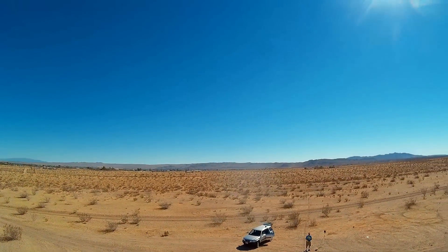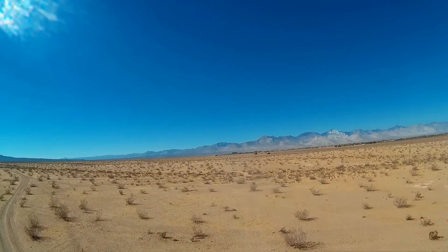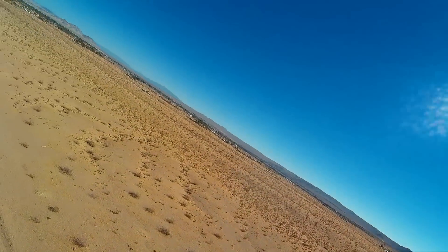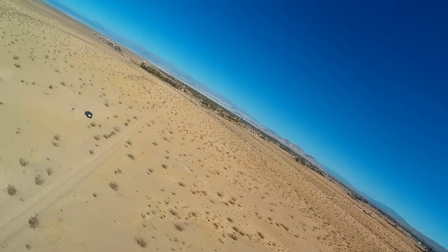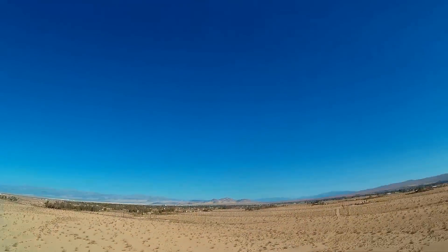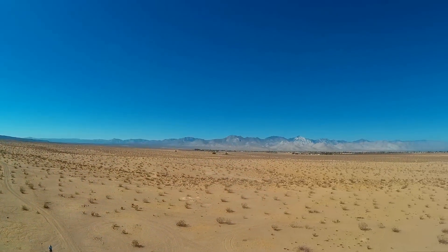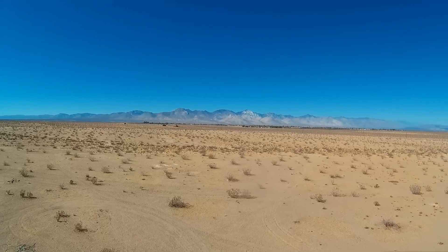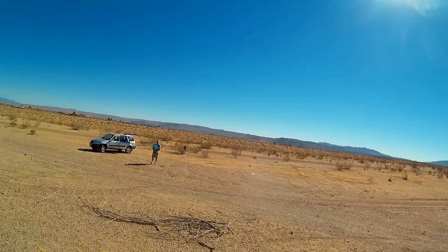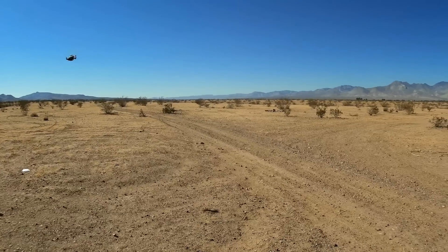It turns on a dime too. I'll apply a little more bank in these turns here. Come a little lower too. Okay, bring it down a little lower — let's see it a little bit lower here. Such a neat quiet copter. This thing — its ability to go forward, back, fly backwards.